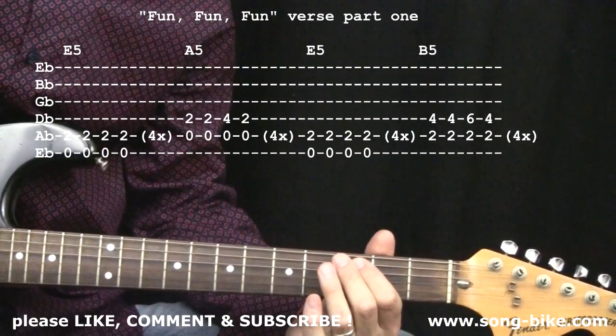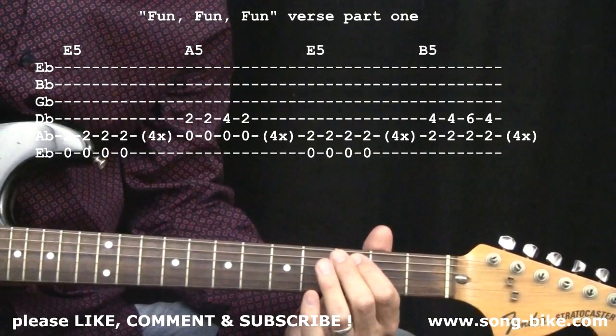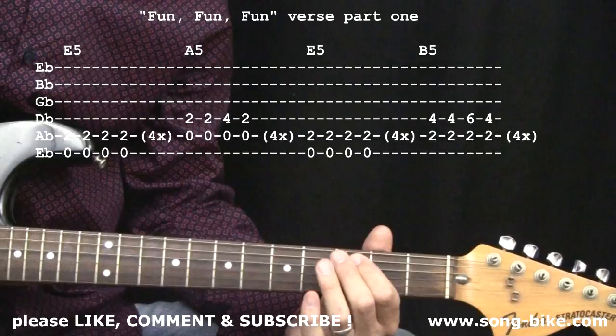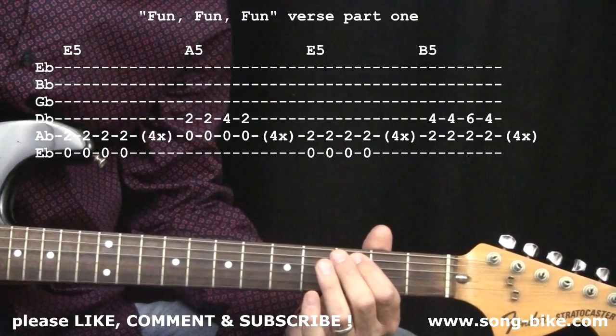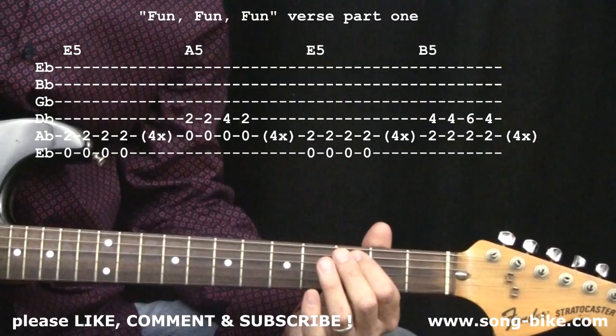The rhythm guitar part for Fun Fun Fun is just classic rock and roll. Of course, we all know the song starts off with a great Chuck Berry style introduction. We're not going to focus on that right now — we're going to focus on what happens during the verse and the chorus.